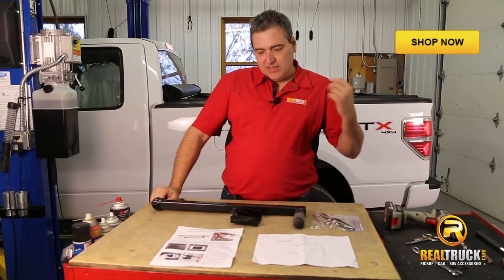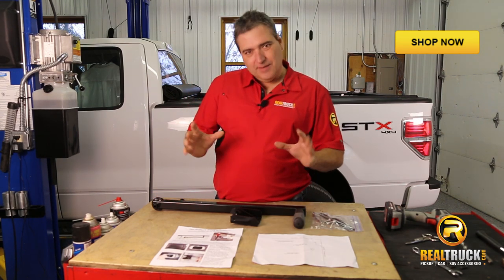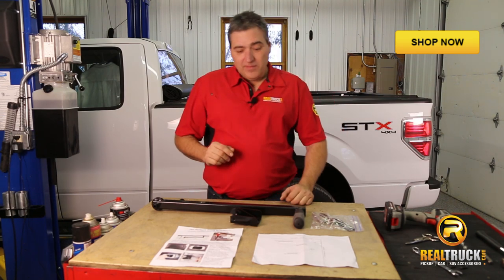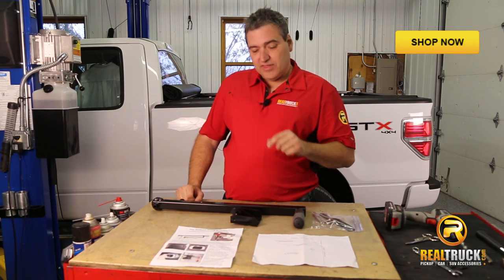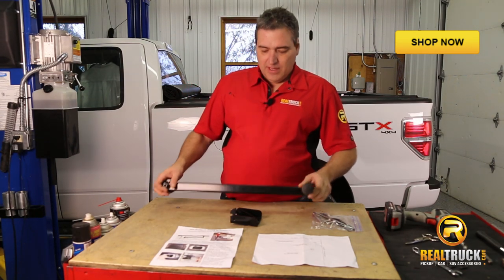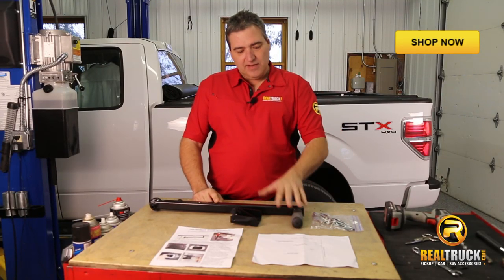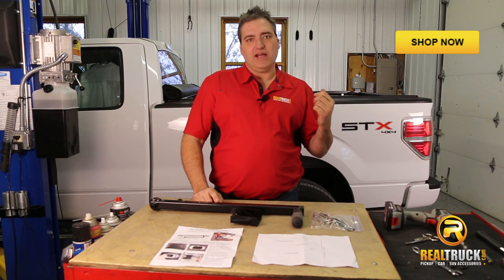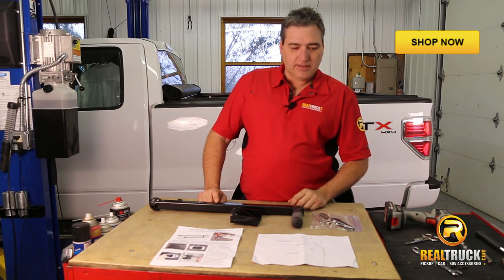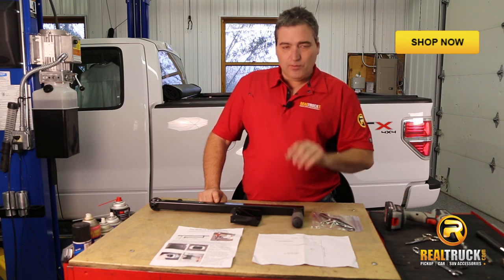One of the things you might have noticed is that after we got our slide step on, getting in and out of the back of the truck can be a little bit awkward — you have to grab a hold of the side of the box. Well, the guys at Do More Truck were thinking about that because they came up with the Do More Truck Grab Bar. We're going to go ahead and add this onto our pickup to give us some support when we're climbing up on our step in and out of the back of this truck.